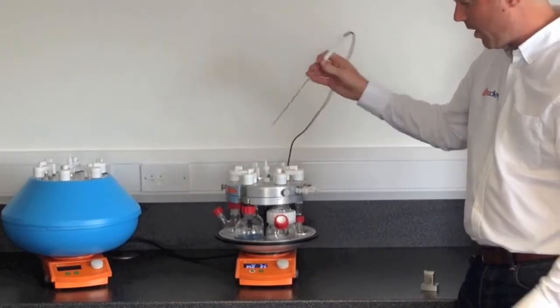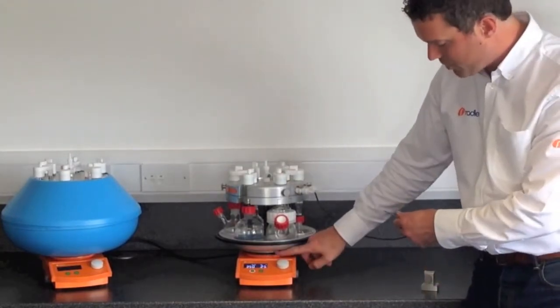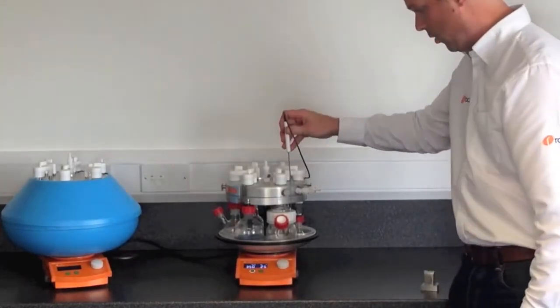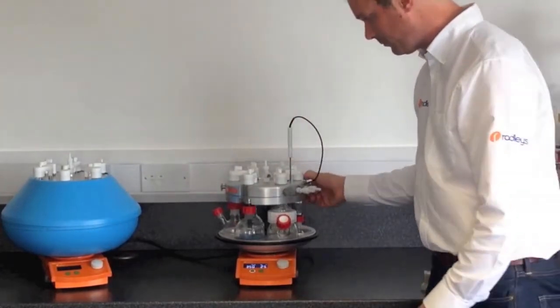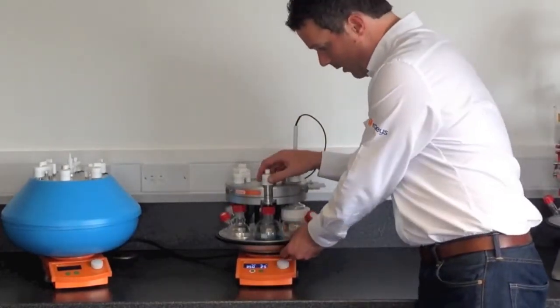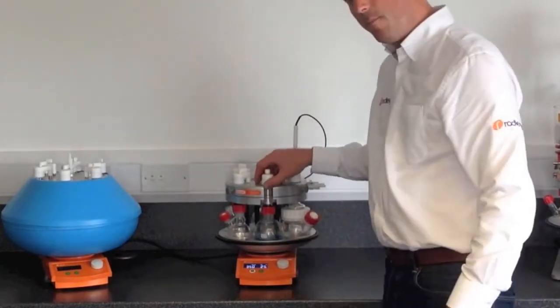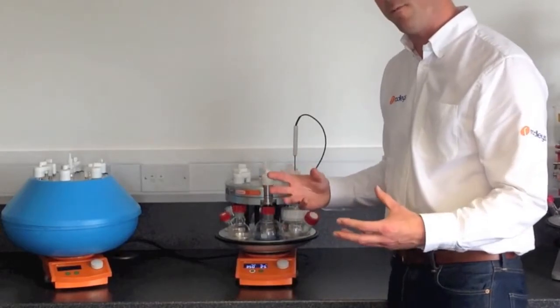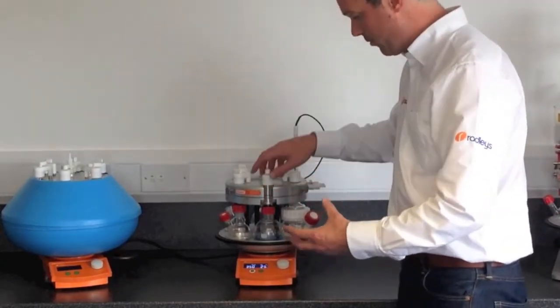You can control the hot plate by either the hot plate temperature or using a PT1000 probe pushed into the block. The base of the block is made from anodised aluminium — it's solid, so it transfers heat very quickly and very efficiently, meaning all the flasks are at the same temperature.